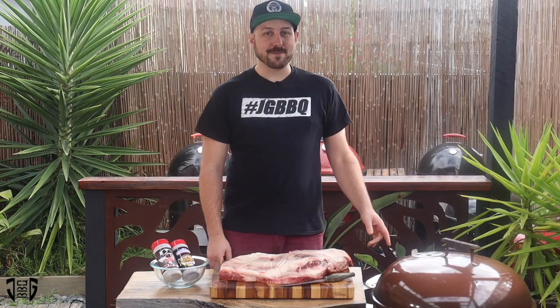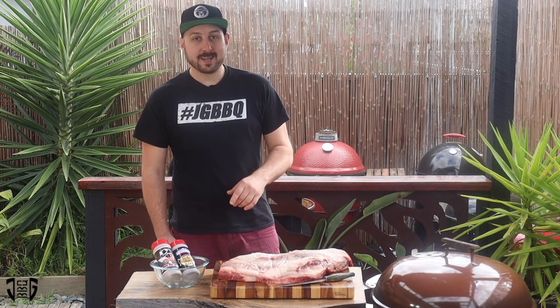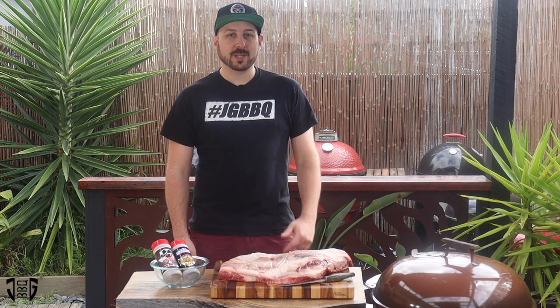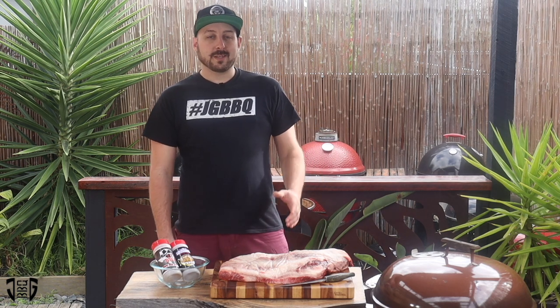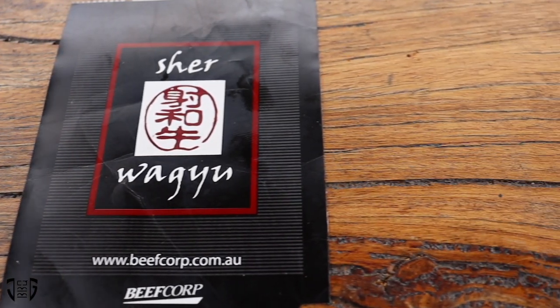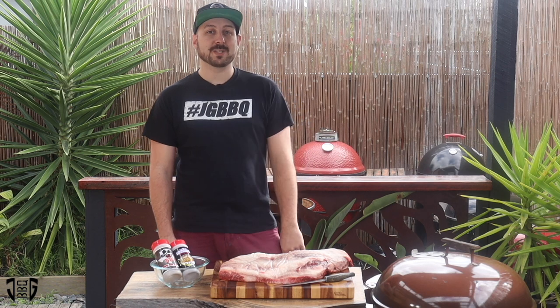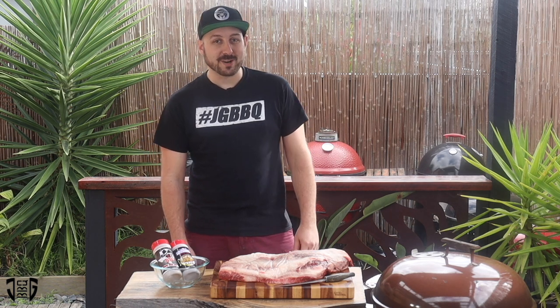While that pit's coming to temp, it's time to trim and rub this brisket. Today I'm cooking a Wagyu brisket, sourced locally here in Victoria from a little place called Sher Wagyu. It's a great little farm with some amazing products. So if you ever do happen to see that Sher Wagyu label, make sure you grab yourself something, because you will not regret it — I promise you that.